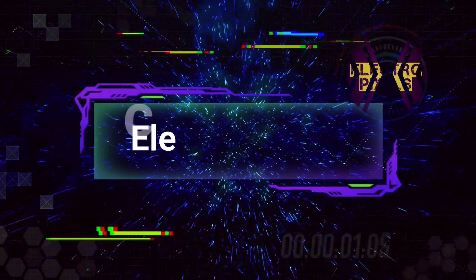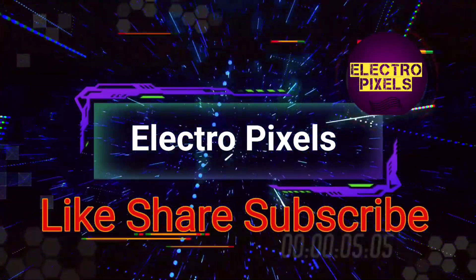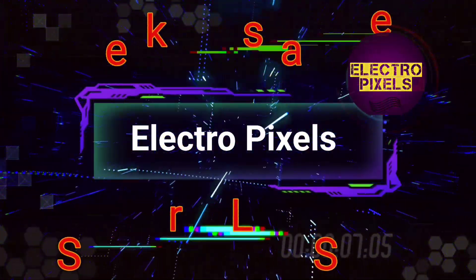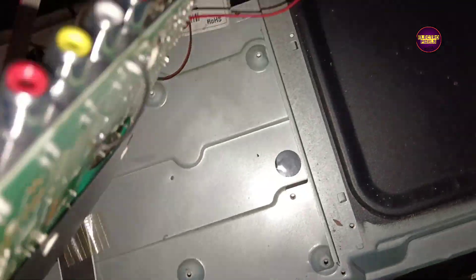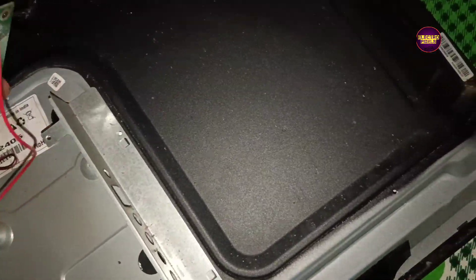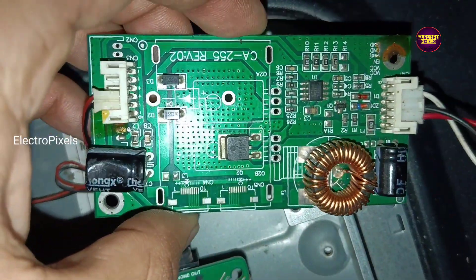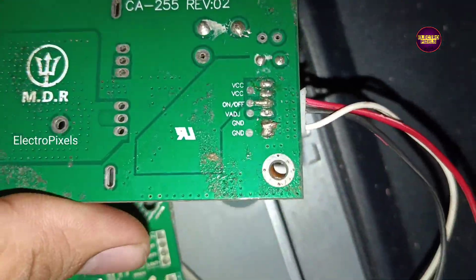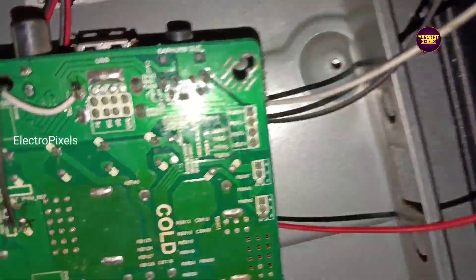Hello friends, welcome to Electro Pixels. If you like our channel, please don't forget to like, share, subscribe and press the bell icon. Welcome friends — this is a 32-inch Micromax LED TV that came in for repair with a backlight and no display problem. While checking, we found that the backlight is actually okay.